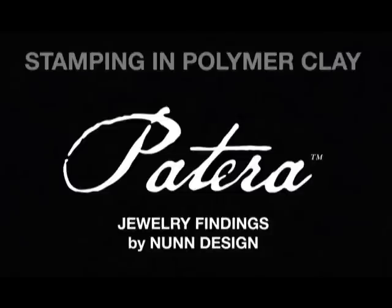Hi, I'm Becky Nunn with Nunn Design. In this segment, we'll be looking at different techniques using our line of Patera Jewelry Findings, our collage sheets, and unbaked polymer clay. Mary Lynn Maloney is an artist, a designer, and an instructor, and she will be showing us how. Have fun!